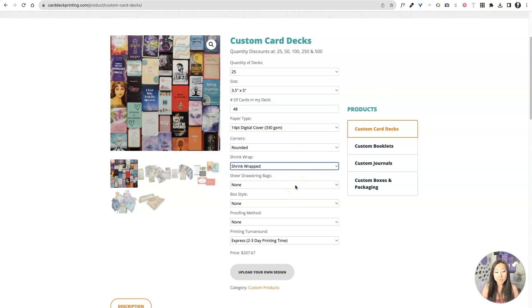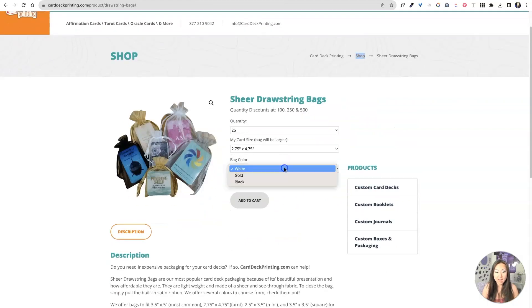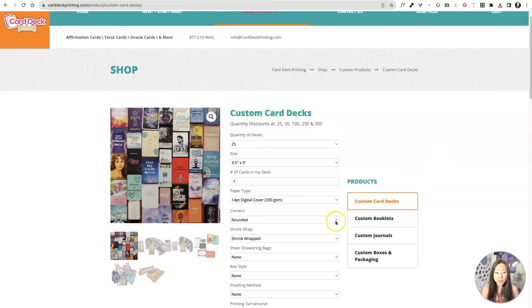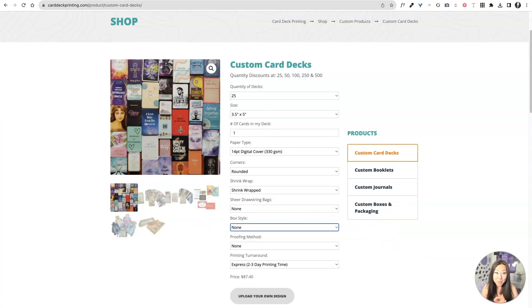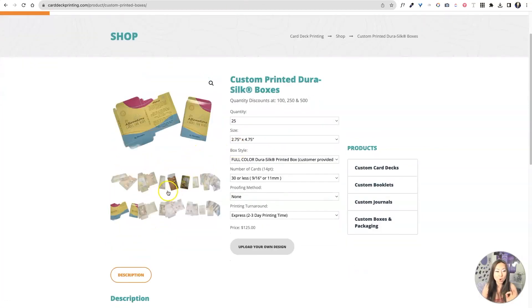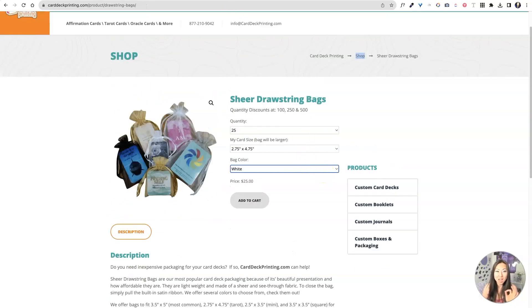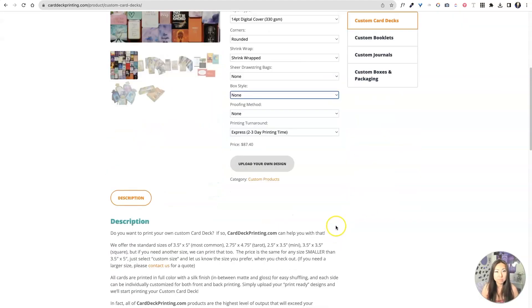Now, drawstring bags — if you want, you can actually order the drawstring bags right here from Card Deck Printing. They have white, gold, and black. I think that's the most economical, affordable way for you to deliver your card decks if you're just starting out. He also has the option of doing a box. If you decide to design the box, they open up just like a set of playing cards. They have a cutout feature, which I believe is like a peekaboo feature, and then you would just see one face of the card from the box.